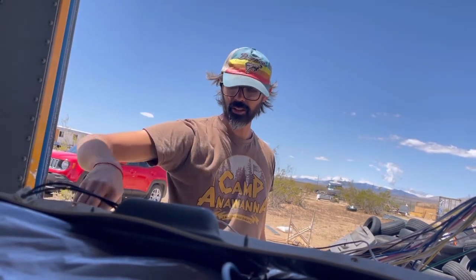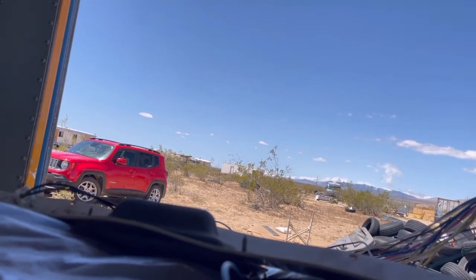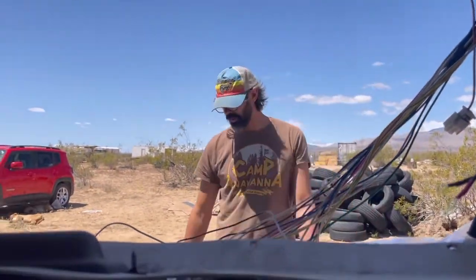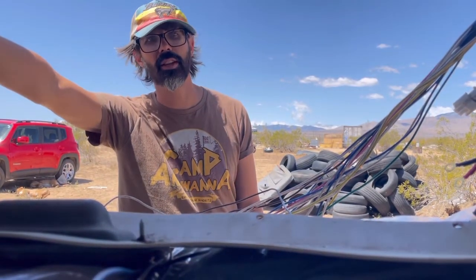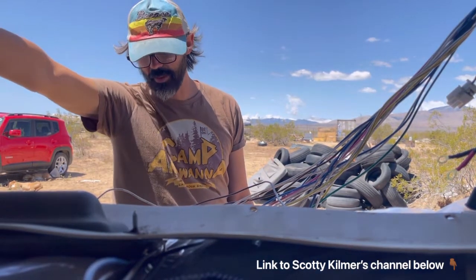Right now, thankfully, I got a little battery maintainer — you can hook up the two batteries. Trying to figure out how to keep this bus moving. First we got to keep the batteries moving — that's step one. Shout out to Scotty Kilmer; I definitely recommend his YouTube show. He goes over battery maintainers and how useful they are, and I'm definitely seeing the use.